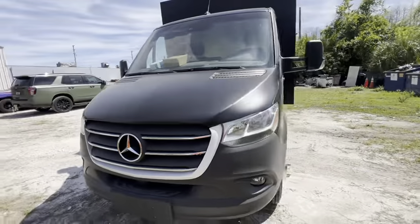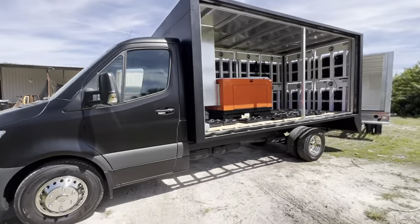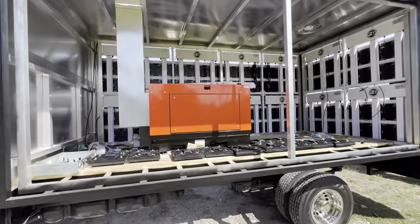I apologize — my guy forgot to wrap the front. Look at that. This side's not even complete yet. As you can see, I used a 14,000 watt Kubota diesel generator.